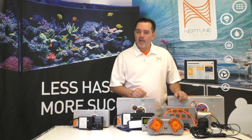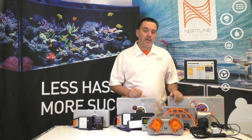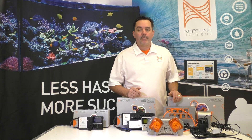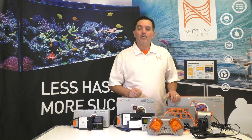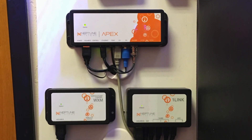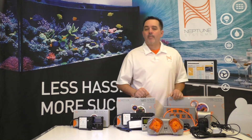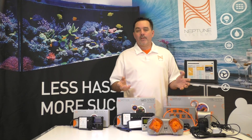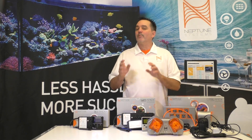I know it stings a bit for Apex Classic users to hear that their Apex is not forward compatible with the new Energy Bar 832. If we could have made it work, we would have. But if you eventually do want to move over to the new Apex, it's fully backward compatible so all your existing gear can be used with it. And with the release of the new Apex comes a big update to Apex Fusion — and all of you Apex Junior and Apex Classic users are going to get these features as well.